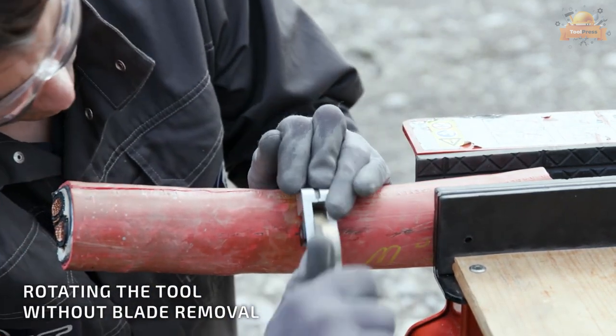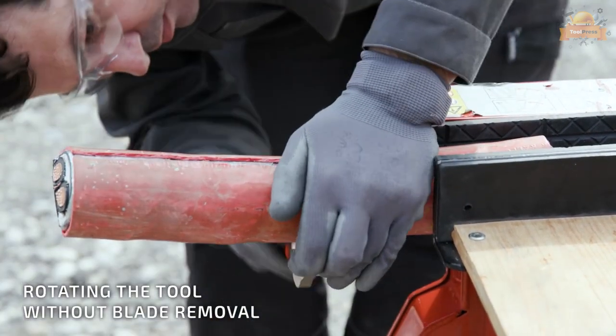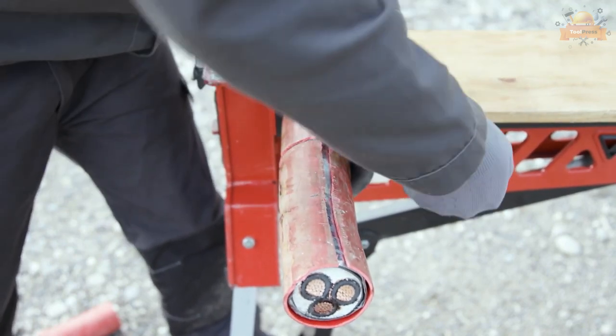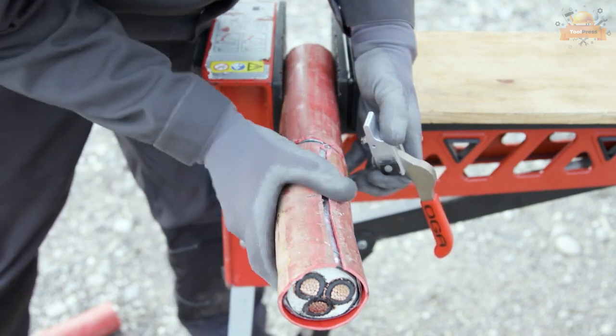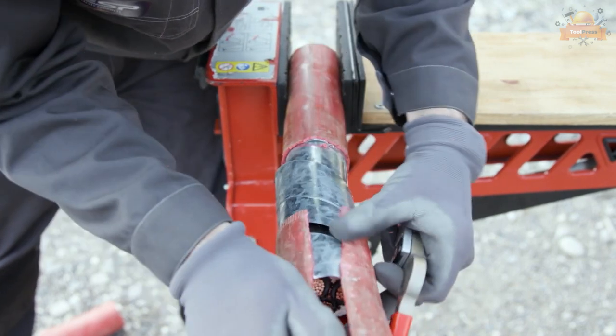The tool can be rotated without blade removal and can cut up to 200 millimeter cables. This tool can be used on medium voltage cables between 11 kV and 33 kV, high voltage cables 66 kV, and extra high-voltage transmission and distribution cables.